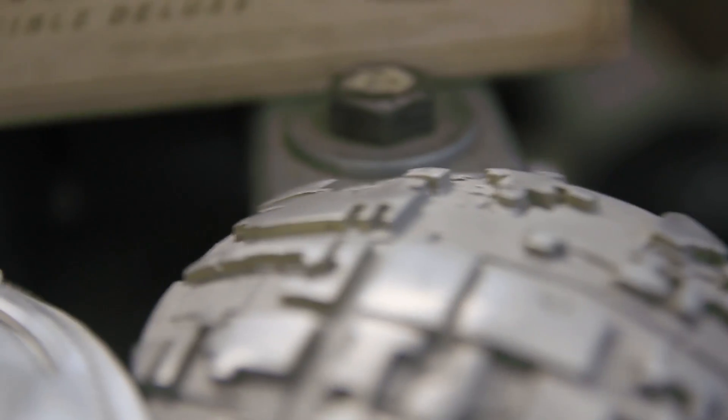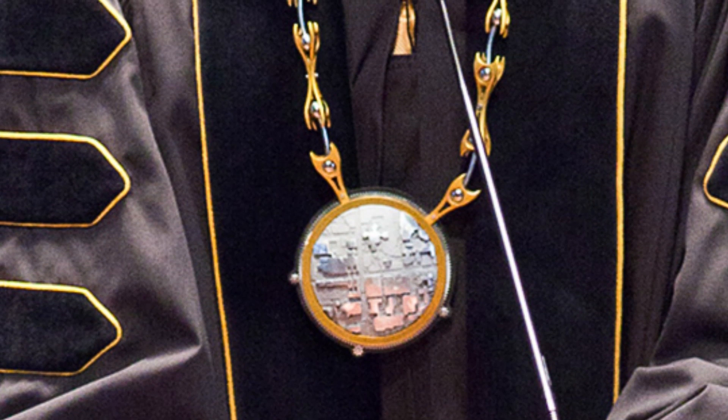Just pumping out parts with it — it was a huge confidence boost for me to be able to get the machine and put it to work straight away. And then later on we actually used the machine to machine a medallion for our chancellor for his inauguration.